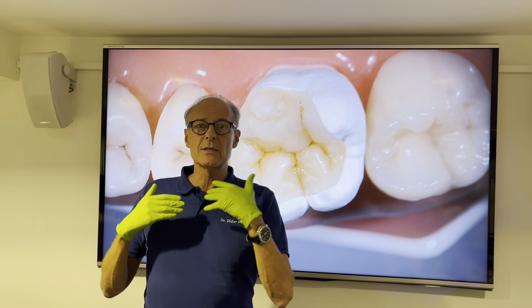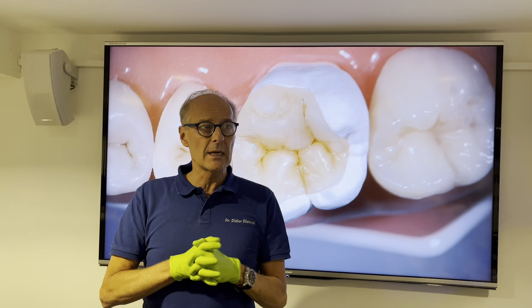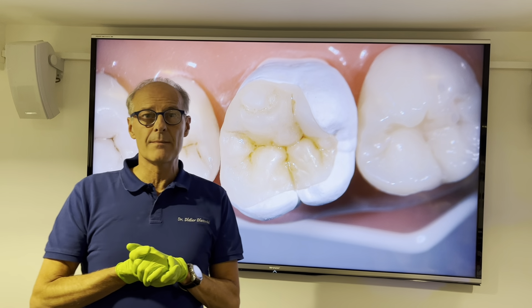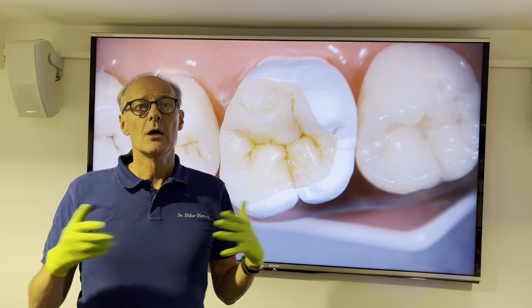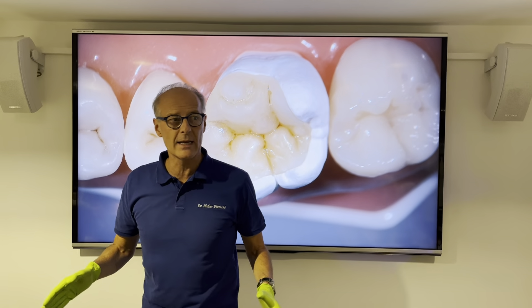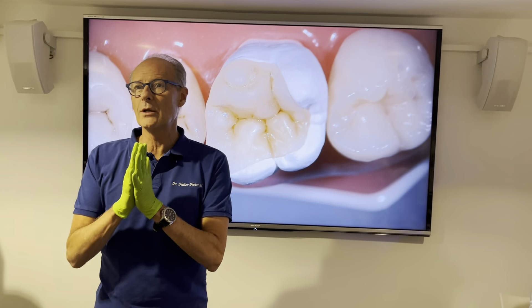The idea of this exercise is to train once again the sculpting technique and anatomical skills so that we can produce amazing, beautiful direct restorations. The group has been really amazing — thank you everyone, you did a great job.